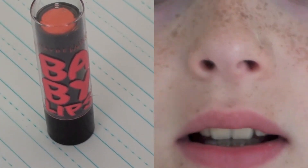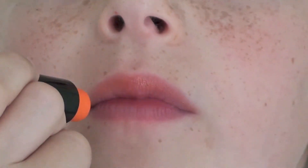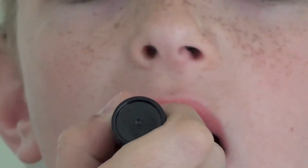And finally I'm going to take my O Orange Baby Lips from the Electric Collection and just apply this all over my lips for a subtle lip color. So that's the completed look for school. I hope you guys enjoyed this video because I really enjoyed making it — I love doing makeup. Thank you guys for watching and I will see you in my next video. Bye!